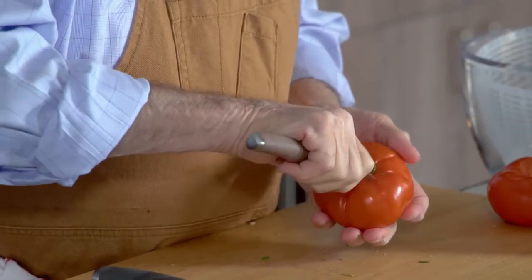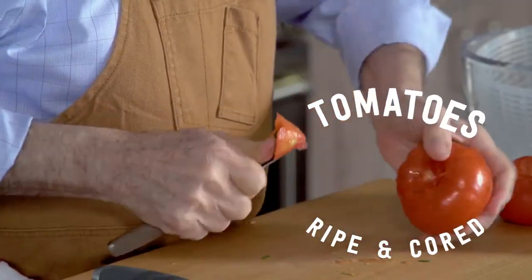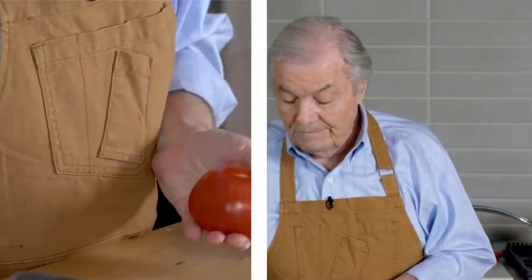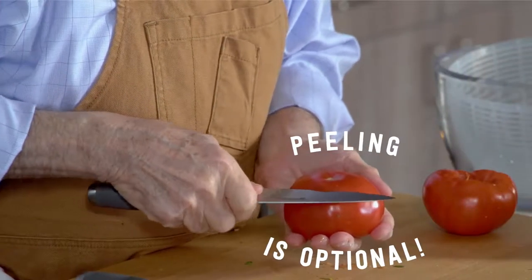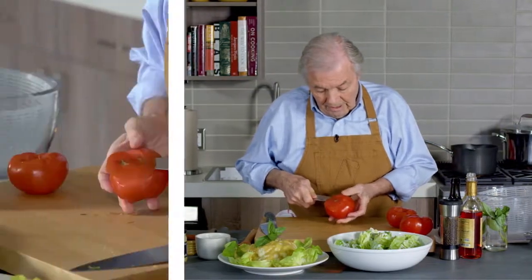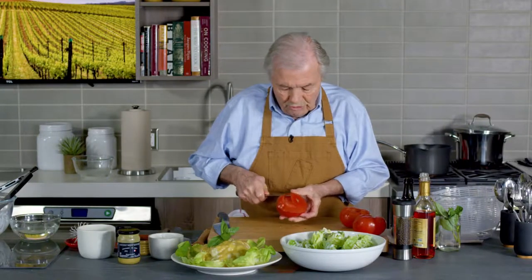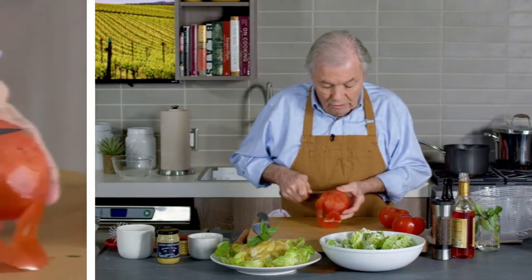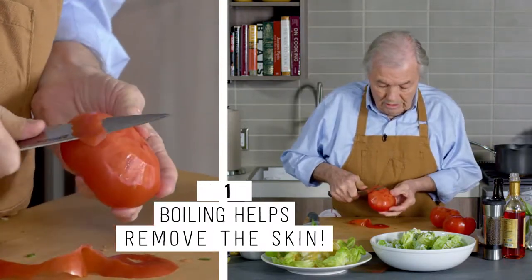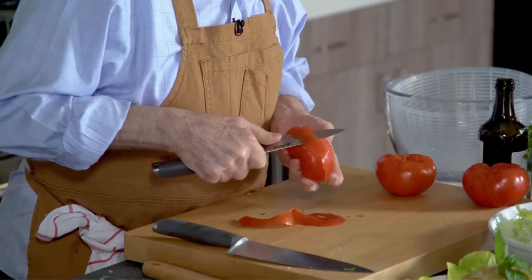Next we're going to do a tomato salad, and it's only good if the tomato is ripe — and those are pretty good. You put your thumb to remove the pédoncule, that part here. If I do it for my wife, I would peel the tomato. If I peel it with a knife like that — if I have a lot of tomatoes, I will put them into boiling water for like 10 seconds and the skin comes off. But if I peel it like this, I may actually use the skin to make a flower to put on top of my salad.